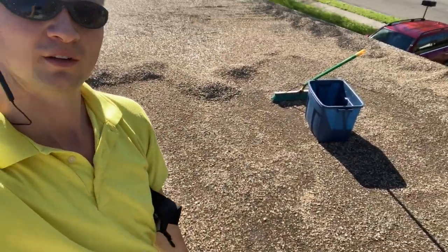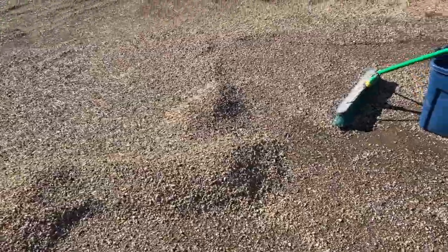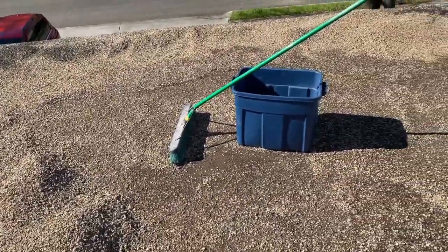I thought this was gonna be pretty simple — I mean, it's like sweeping up rocks, right? It's not. It is a little bit trickier than that. Here, I'll show you the rocks. By what it looks like in the camera, I have actually moved quite a bit of rocks.